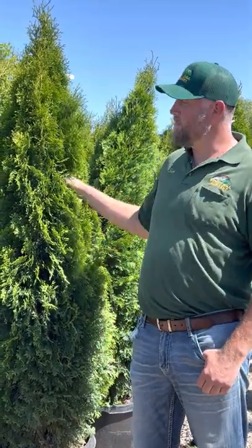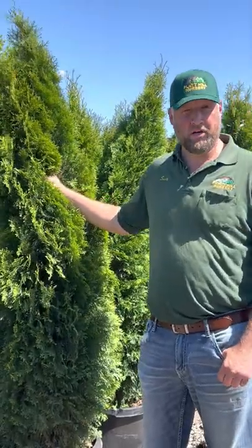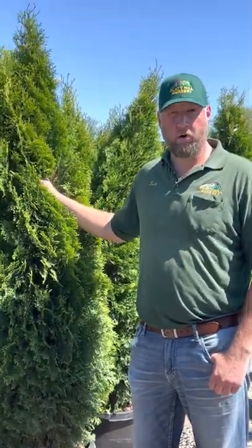Hi folks, Scott Dyke here with Platte Hill Nursery in Bloomingdale. I want to talk to you for a minute about Arborvitae. With COVID the last couple of years everybody's staying at home trying to create their own little backyard privacy area to relax and unwind. Arbs work really really well for that.